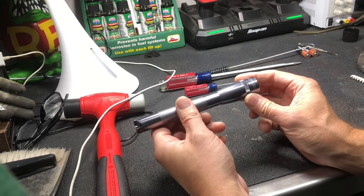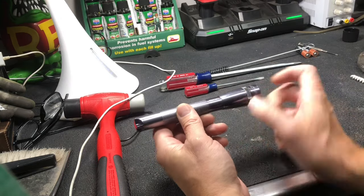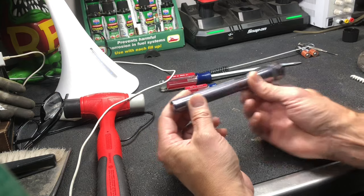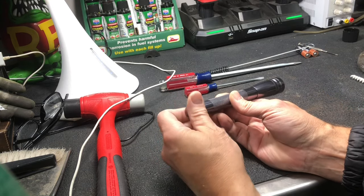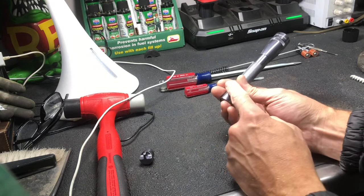You've got a Maglite mini, the LED version, and you've got a corroded battery inside. I already got the batteries out but I'm going to show you how I did it. First, you want to unscrew the back battery cap, and then tap it down really hard so the first battery comes out.